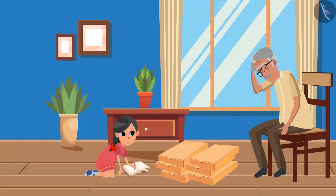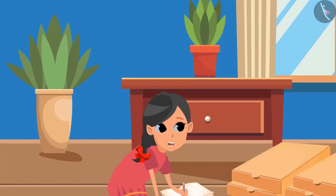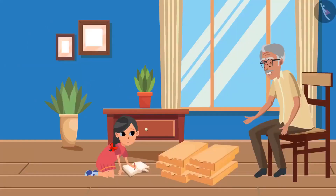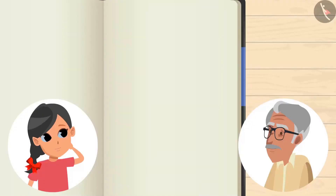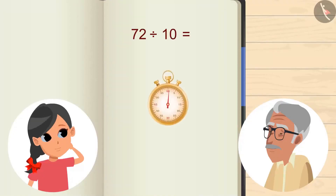Oh ho! What happened, Grandpa? We have to send mangoes to 10 places and only 6 boxes are made according to 12. Grandpa, don't we have small boxes? Yes, we have. It's a great idea, Guddhi. If 10 boxes were to be made, then how many mangoes will be there in each box? For this, we will divide 72 by 10. You can pause the video and try to calculate the answer and then verify your answer with the answer shown in the video.